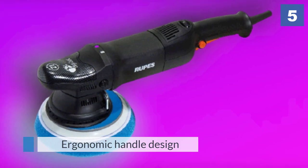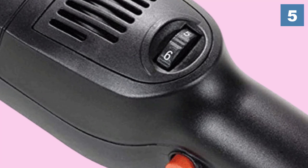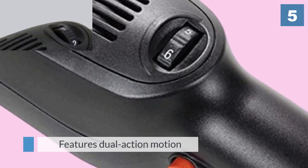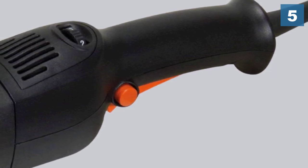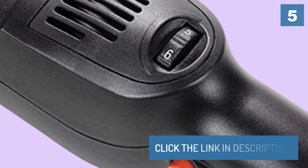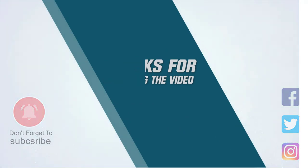For more details, click the link in the description. Thanks for watching the video. Subscribe to the channel.